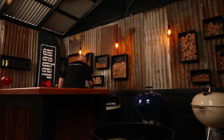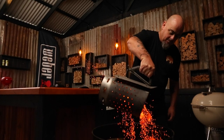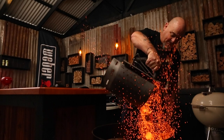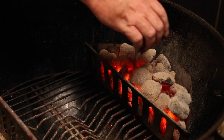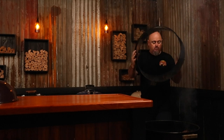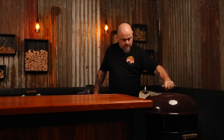To start, I'll half fill a chimney starter with briquettes and light them up. Once this is all ashed over, I'll dump this into a charcoal basket onto one side of the charcoal grate. I'll place some smoking wood on the lit charcoal — I'll be using red wine oak today. Then I'll add the rotisserie ring, place the lid on and allow the smoke to settle before adding the steak.